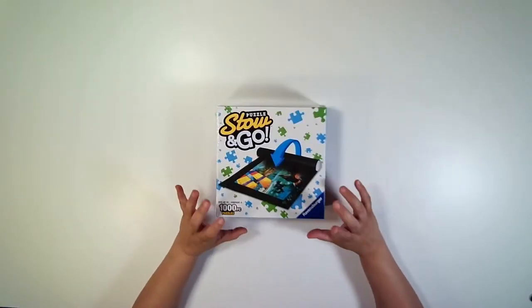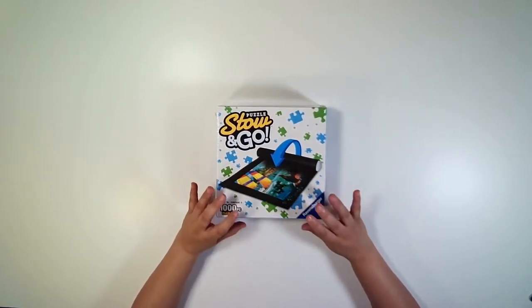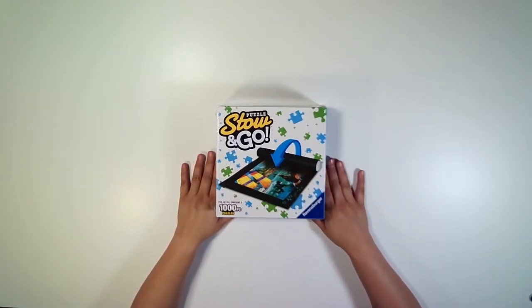Hello, my puzzle-loving friends. Today I am going to review the Ravensburger Roll and Go 1000-piece puzzle mat. I'm very excited to try this out.